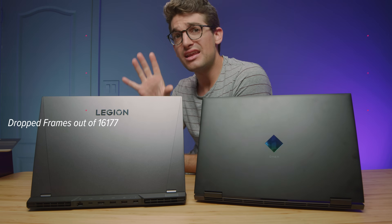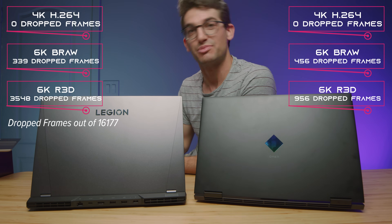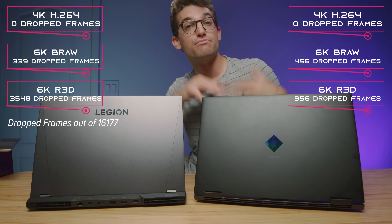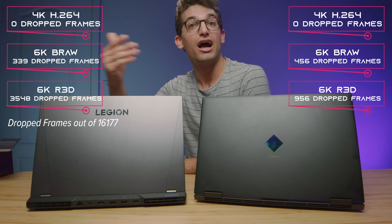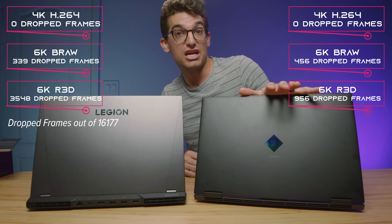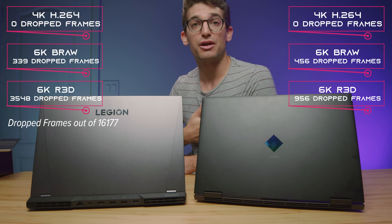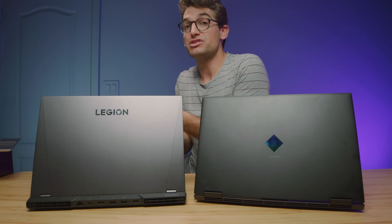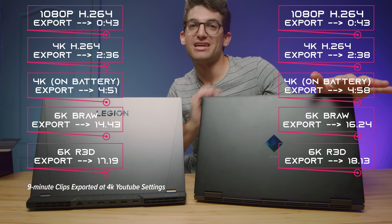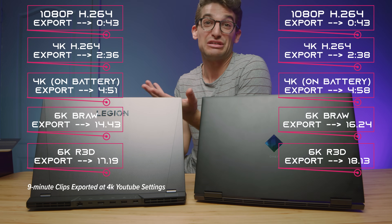For video editing, the Legion 5i Pro is better except for 6K RED footage playback — I could not get it lower than 3,000 dropped frames on RED footage. On 6K B-RAW, the Legion 5i Pro performed better by 100 dropped frames: 339 versus 456 dropped frames on the HP Omen. They both did very well for 4K playback and export times, but we saw better playback for RED footage out of the HP Omen. Export times for B-RAW were better on the Legion 5i Pro, while export times for RED footage were better on the HP Omen — about a 5% difference overall.